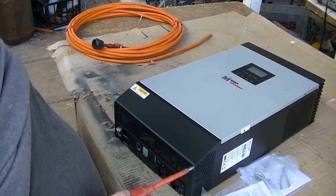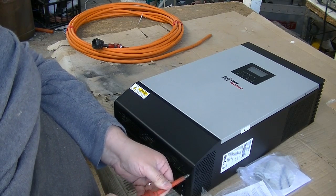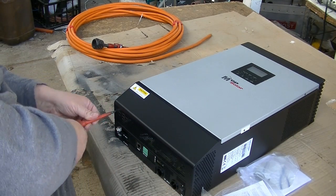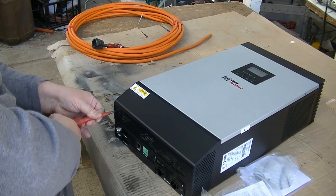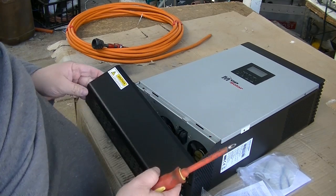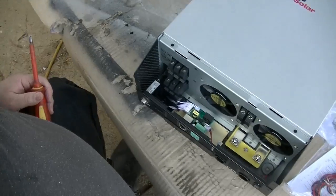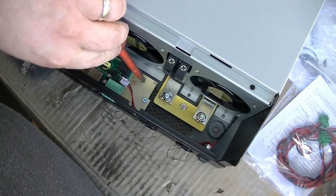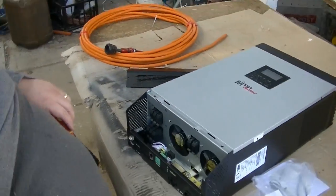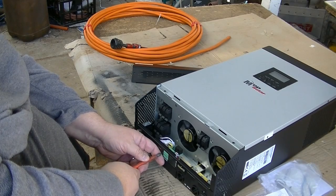To put the power paralleling kit in, you've got to first take these two screws out. Take the screws out, then take this bottom plate off. The kit goes in the bottom here and you've got to take this out to do that, so you pretty well have to undo the screw here.